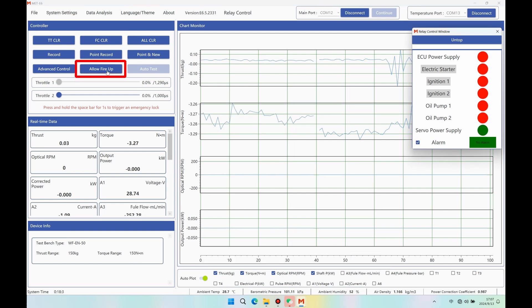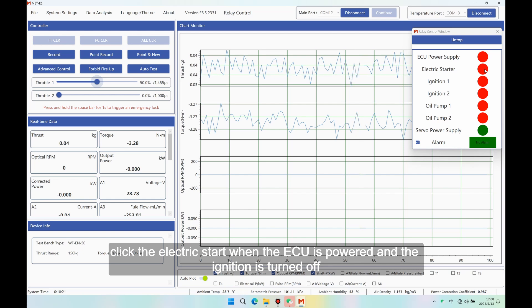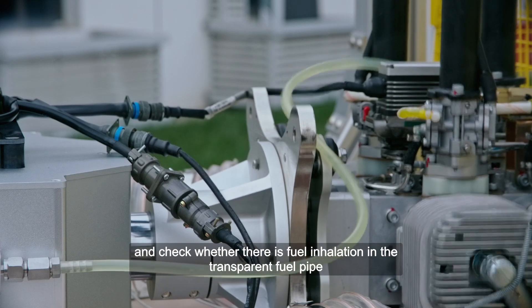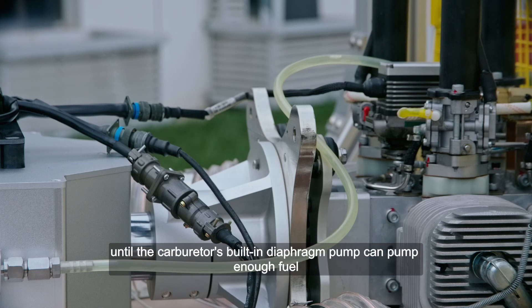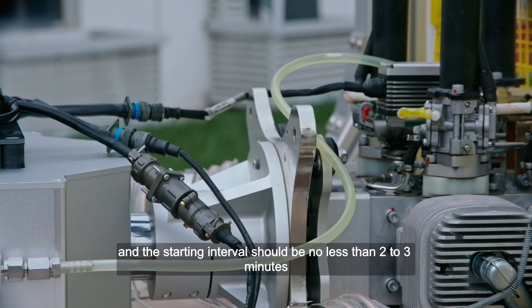Engine fuel absorption: Click the servo power switch in the relay control window. Click 'Allow Fire Up', switch the button to 'Forbid Fire Up', and switch the test bench to the ignition state. At this time, the electric start and ignition buttons switch from an inoperable state to an operable state. Adjust the throttle value of throttle one to 50%. Click Electric Start when the ECU is powered and ignition is off. Observe whether the starter motor can drive the engine to rotate normally and check for fuel inhalation in the transparent fuel pipe. Note: new or recently unused engines require multiple starting attempts until the carburetor is built in. The starting motor should not work for more than 8 seconds each time, and the starting interval should be no less than 2 to 3 minutes.